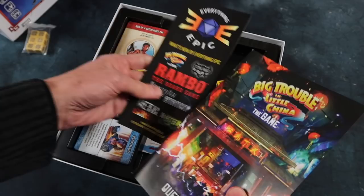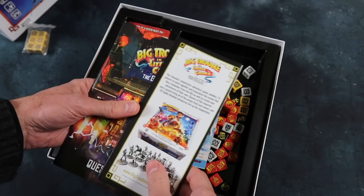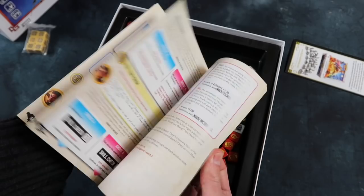What have we got here? Demon Bride — and some other games that Everything Epic are bringing out soon. They're doing a Rambo board game, Metal Dawn, Coma Ward — all kinds of interesting things. An up and coming company, for sure.